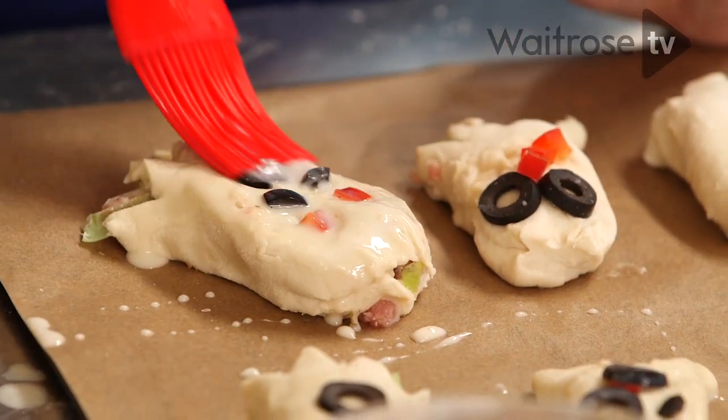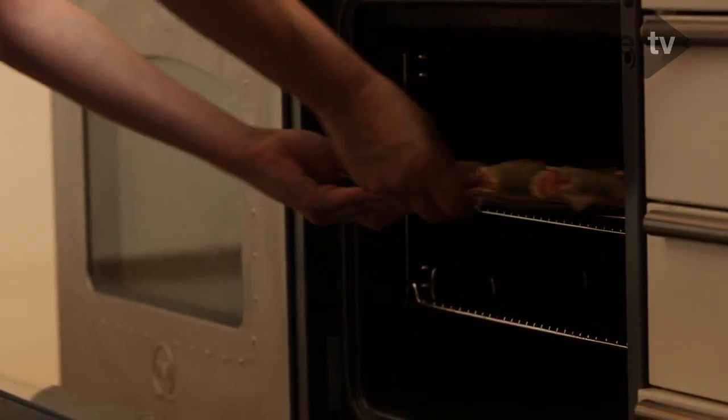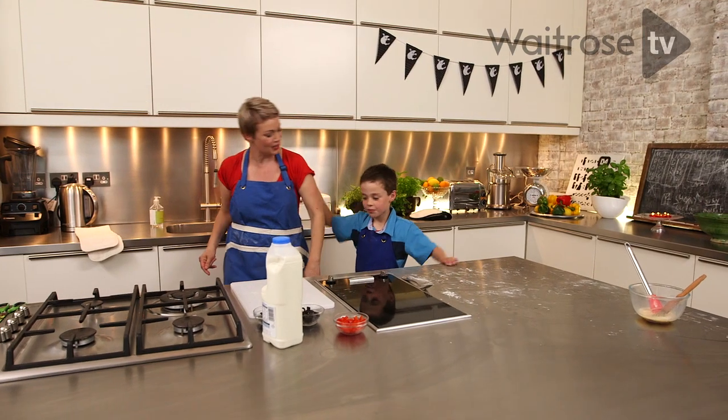The only thing to do now is to brush them with a bit of egg and milk and then cook them for 20 minutes. Let's go and wash our hands now.